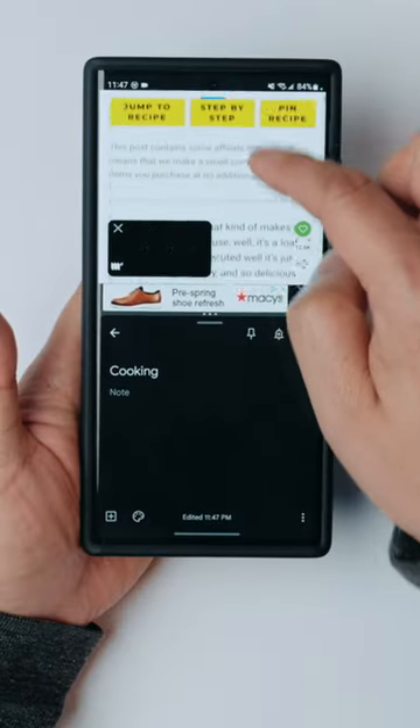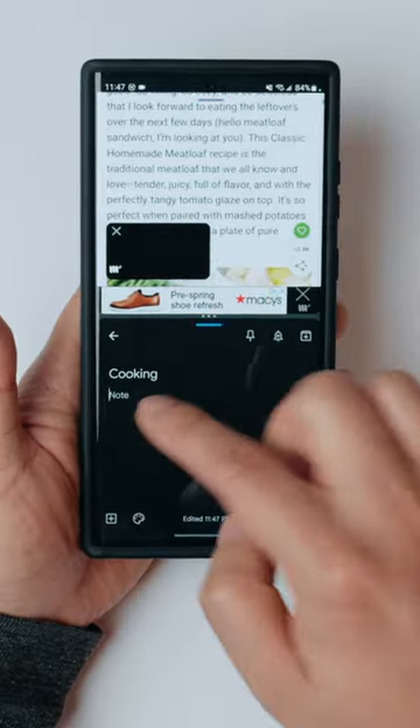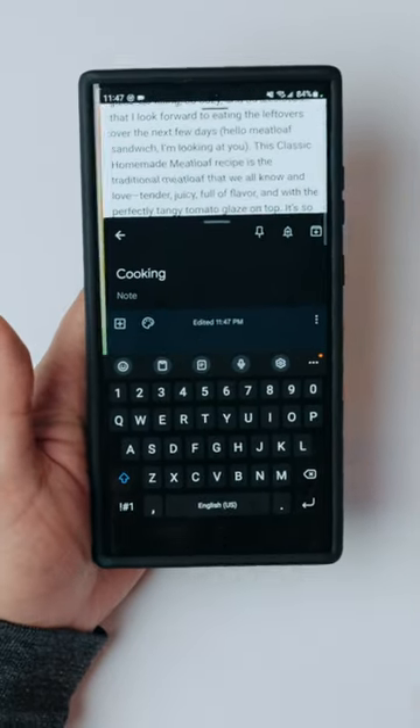So now this allows me to see what the recipe is and then take some notes here, instead of swiping back and forth between apps. It's really convenient — really great if you need to calculate stuff or enter things from an email as well.